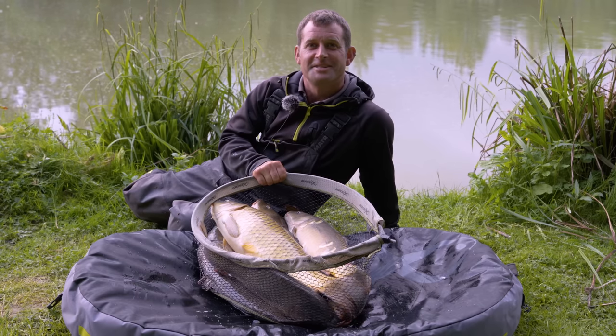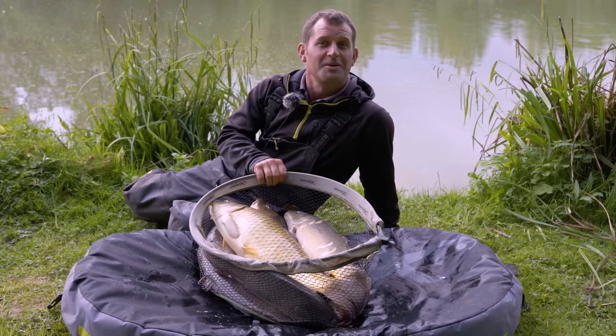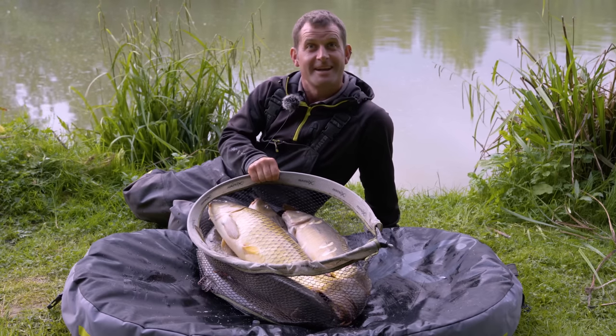We've had a fantastic day's margin fishing here at Biggin Lake in Houndal. If you want to see how I've caught all these fish, carry on watching.